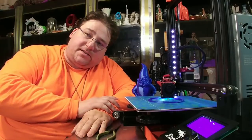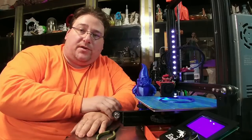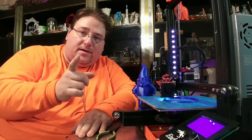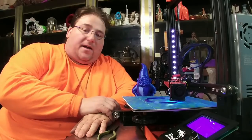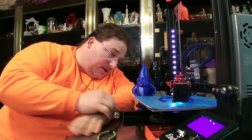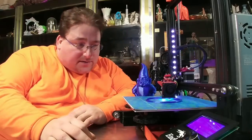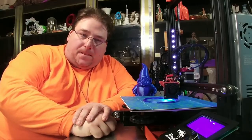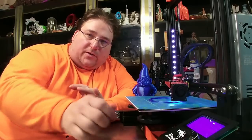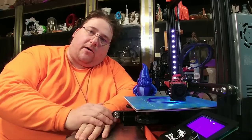Welcome to today's 3D print update on the Ender 3 and how I corrected the issues on the early model. I have fixed all the problems with my Ender 3, and the fixes are so good that I now consider this to be the very best printer you can buy for your dollar.